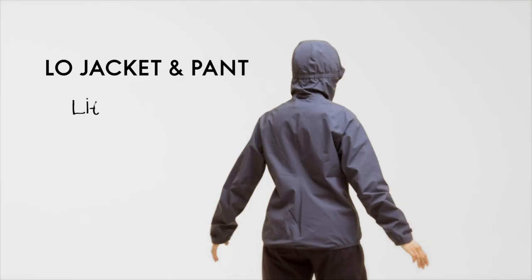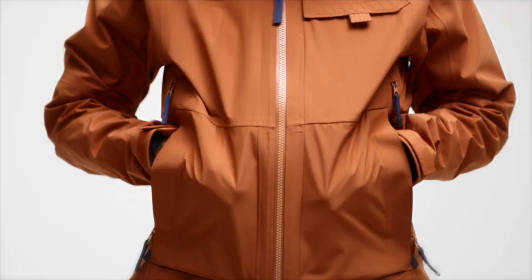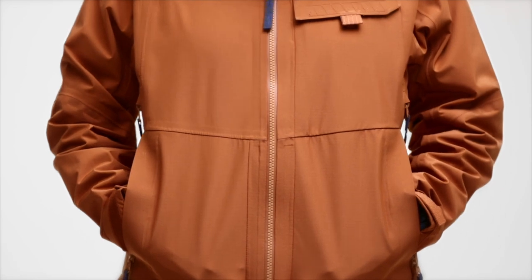We are super proud of the Lundhags Waterproof Series. The looks are great, the functionality is at a super high level, and the feel when putting on a garment is so nice.